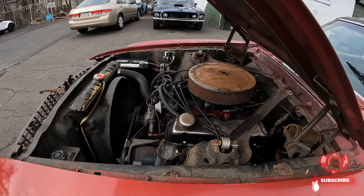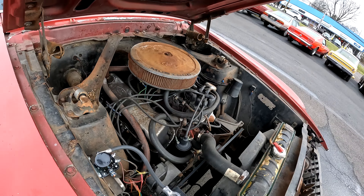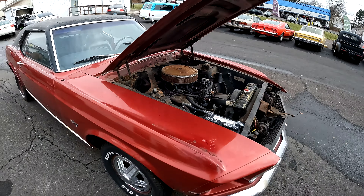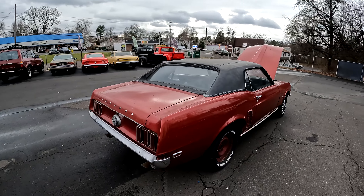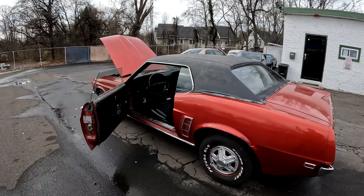Good thing is this thing purrs like a kitten — motor is strong. Guys, if you're looking for a cheap Mustang V8, come on. It runs, it drives, it stops. Needs full restoration, but hard to find these at that price.